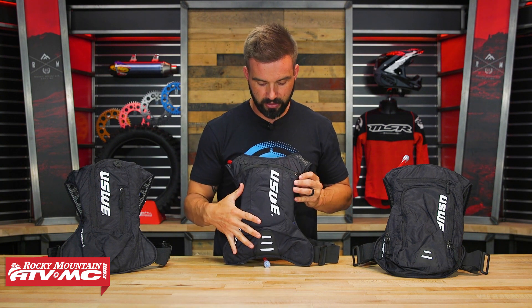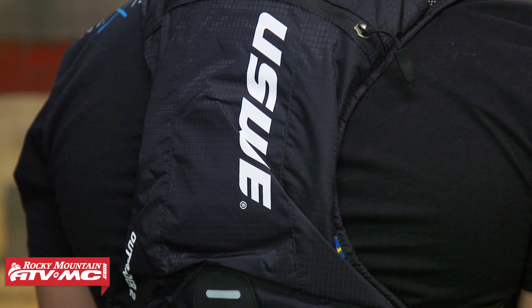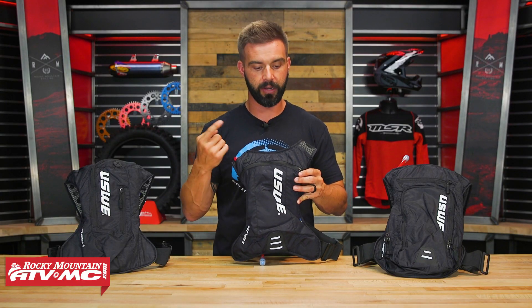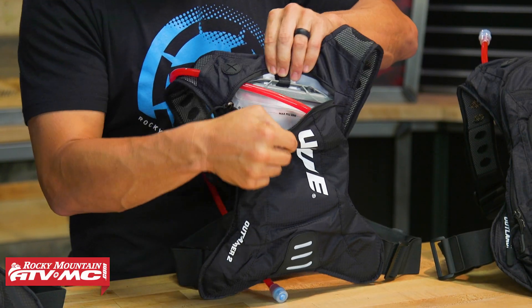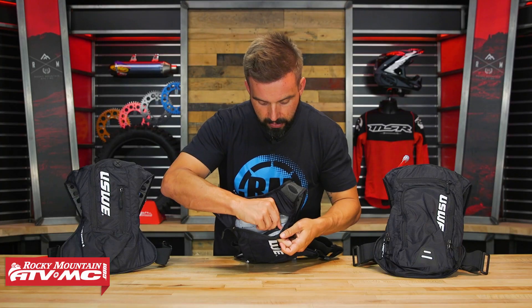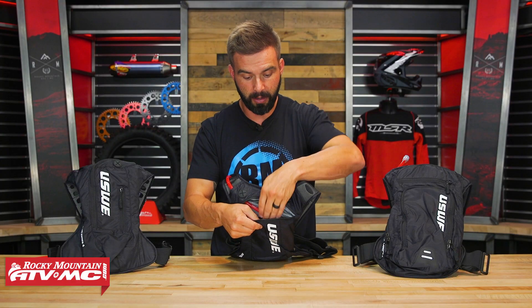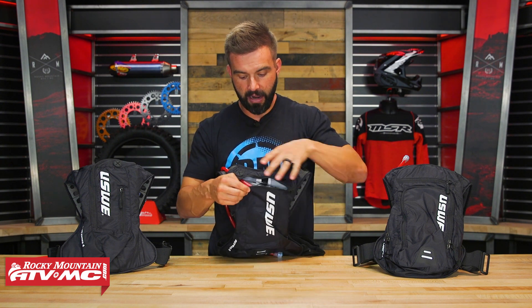On the Outlander 2 — simple, low-profile, minimalistic. If you're a racer looking for the most compact pack possible, this is what I'd recommend. It's less than a pound total with the bladder included. You've got just one pocket up top, and inside is where your water bladder lives. There's also one small zippered pocket inside — not big enough for a cell phone, but good for keys and smaller items.